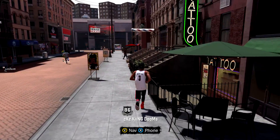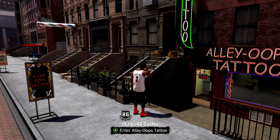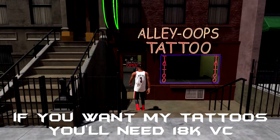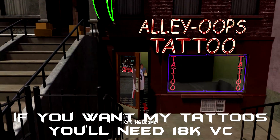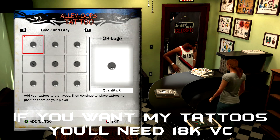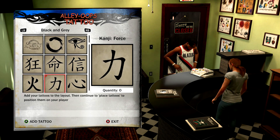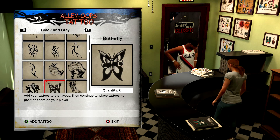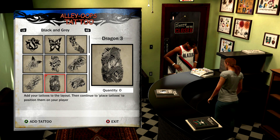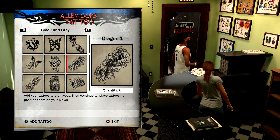What is good y'all, it's Kingdoms and I'm about to show y'all a little tattoo tutorial on how to get the full sleeve look in 2K. First off, you gotta have some VC — at least 25k — because the tattoos are not cheap and I buy a bunch of these just to be safe.